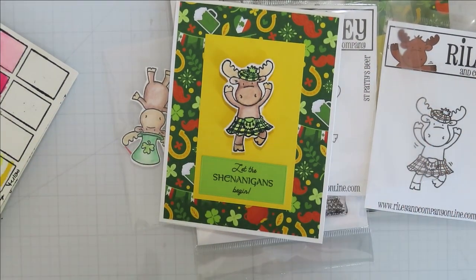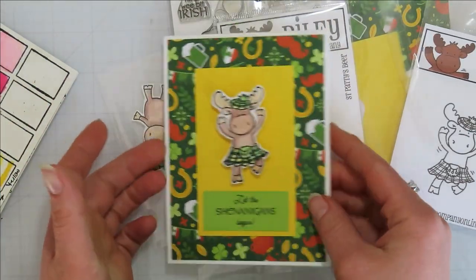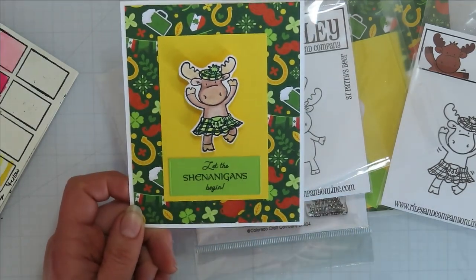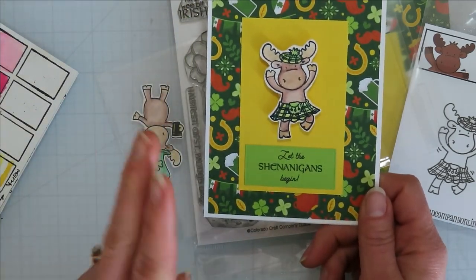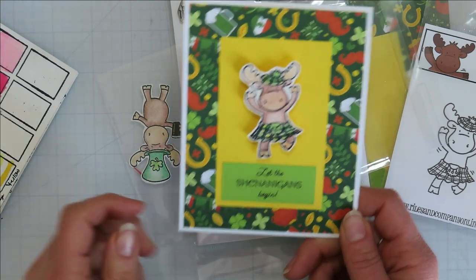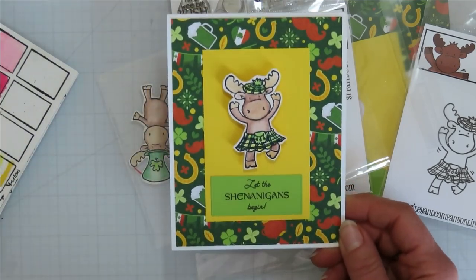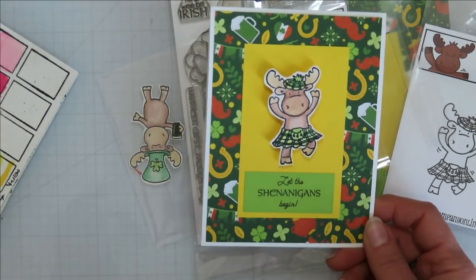Hello, Jamie from Inky and Scrappy sharing with you today my Brewing Up Creativity with Jamie class that I do live locally. I also do a refresher for myself because I create the card at least a month in advance. Two cards is usually what we do — this is one of two. I have everything already cut, stamped, and die-cut out, and we just put them together and color them in class.